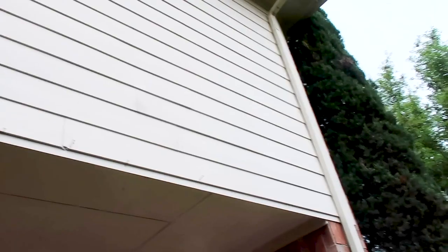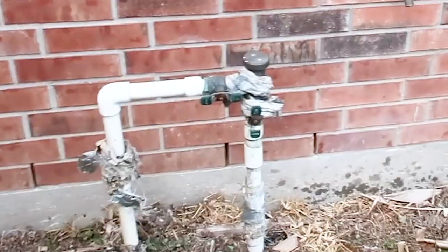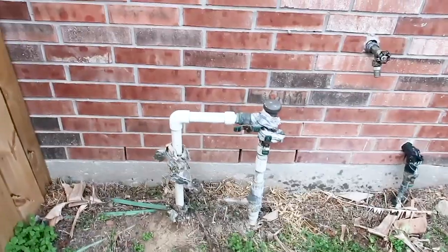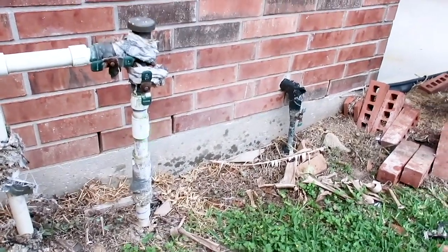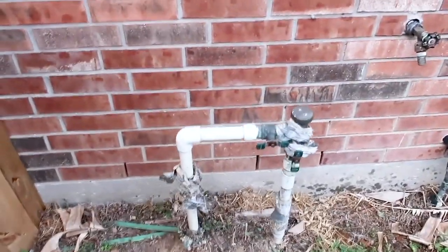Out here on the side, you can see nails going through the siding — they do this for Christmas lights. You just don't do this. Another item: you want to re-insulate your backflow preventer here. This backflow preventer freezes really easily. Yes, we live in Houston, but you can see it breaks — it's probably broken before. You can see a repair here that looks a little rough, probably because it's not protected properly.